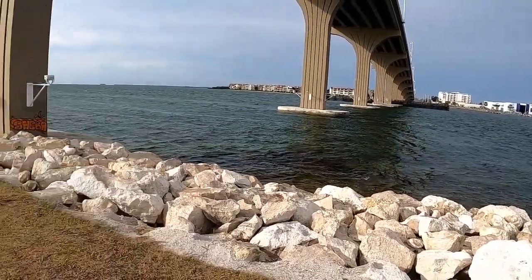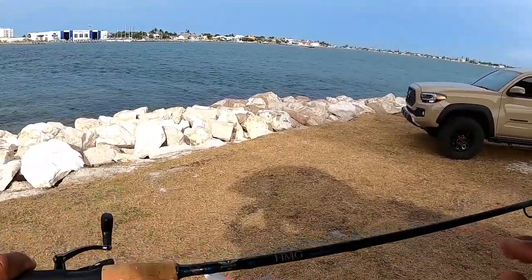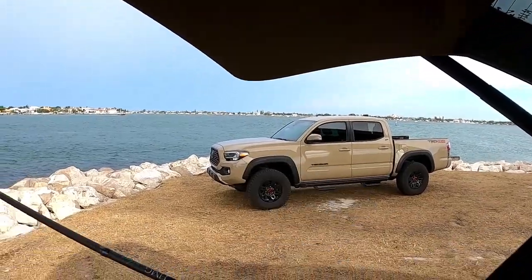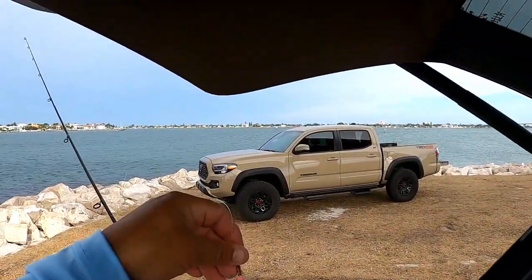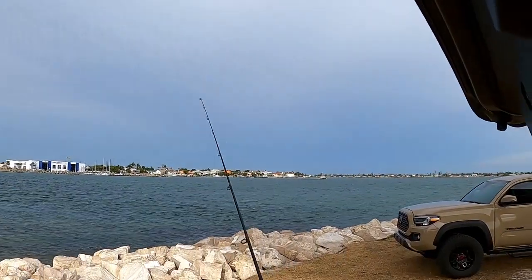Good morning everyone, welcome back to the channel. I'm out here at Terra Verde meeting up with Bush Fish on channel. I'm going to try to do some mangrove snapper fishing and some pompano fishing. It's a beautiful morning but pretty windy and a little rough, but manageable. Let me show you what I'm working with today: my seven-foot Fenwick HNG Inshore rod, medium action, and my Penn Battle 2 2500. I'm doing some pompano jigging with pink and white, pink and yellow, and a purple teaser.